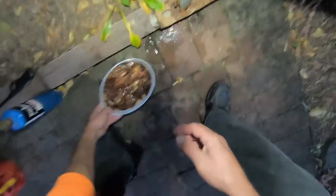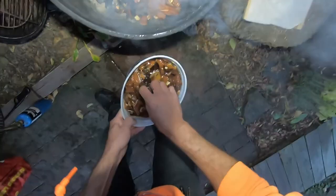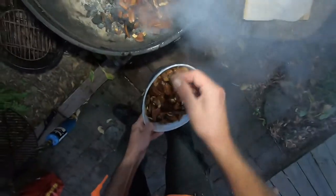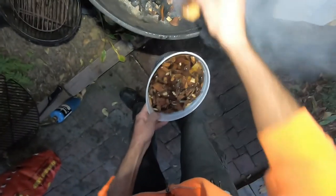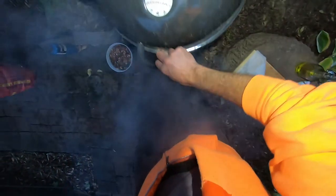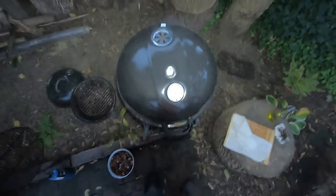It'll be rounds and rounds of coming out, opening the lid, patting the surface dry, dousing the fire, and putting more chips on every 15 minutes for probably two to three hours — making sure the temperature doesn't rise too much above 180°F. That's it. It's going to taste good.